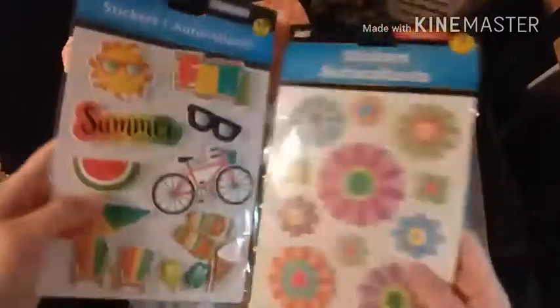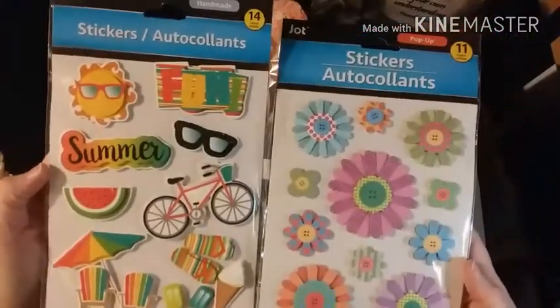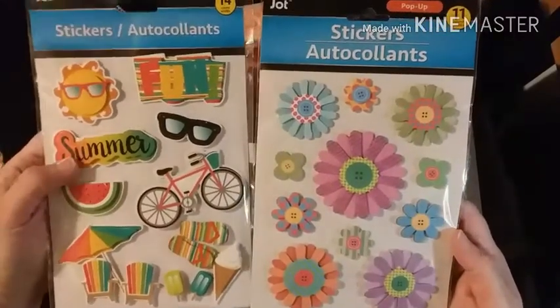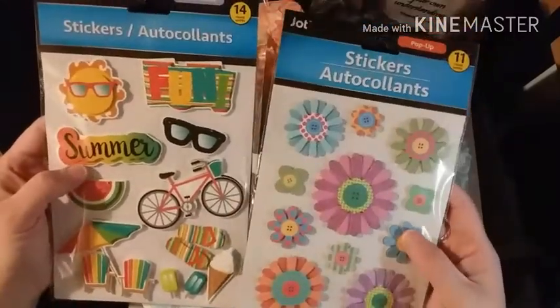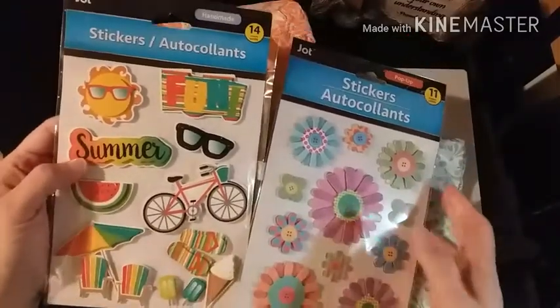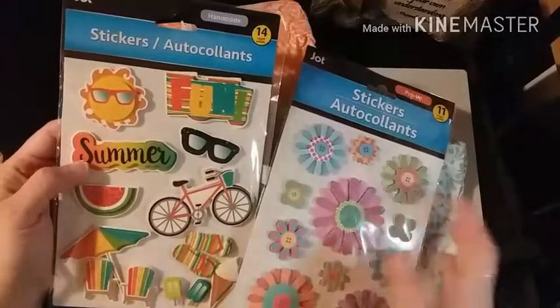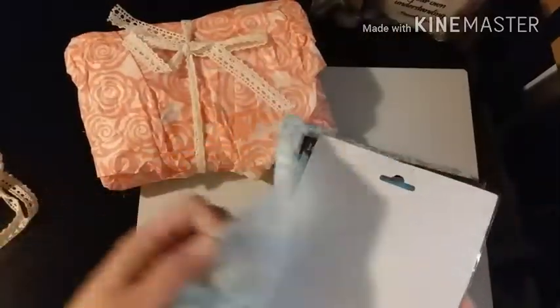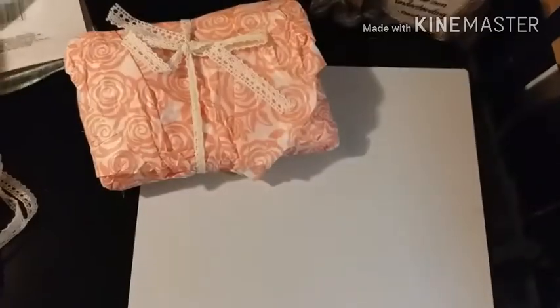She sent me these two sticker packs from Dollar Tree from Jot. They're super cute - I love the flowers, and these little flip-flops are so adorable. Everything on it is adorable, but the flip-flops stood out to me. Thank you very much Patricia, you didn't have to do that.